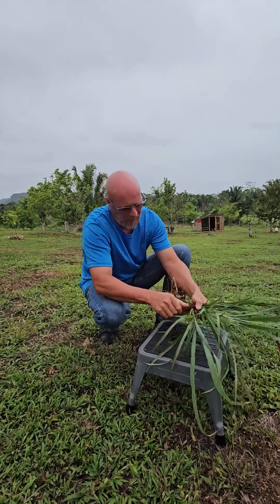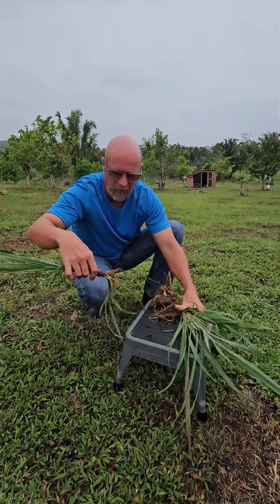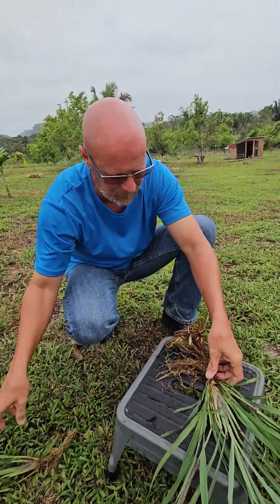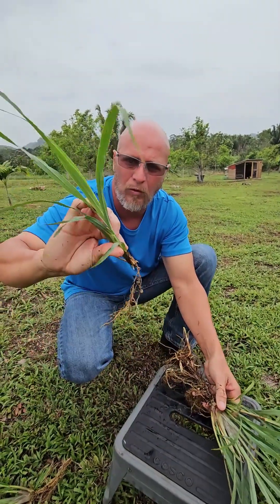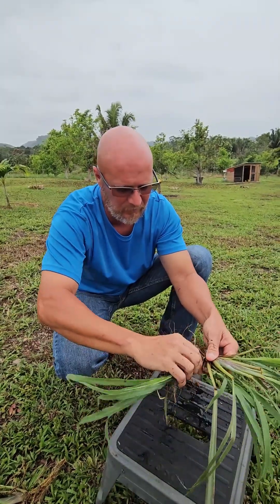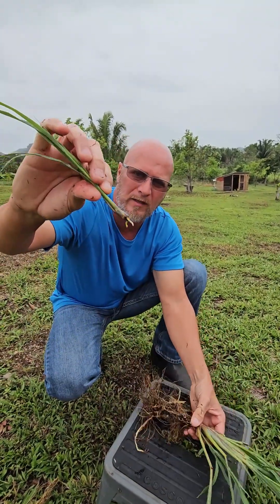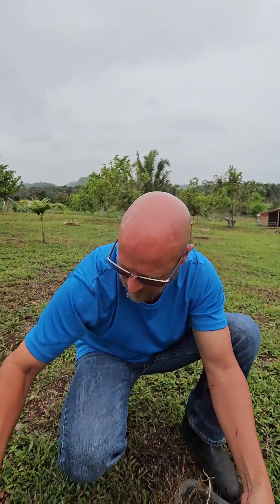What I do is take it and just gently pull. As you can see on this one, look at how many roots it has. Here's another one — take it, pull. Here's another one — take it, pull. There's another one. And see, that's what I'm talking about: the smaller root is completely fine if you have a root that size.